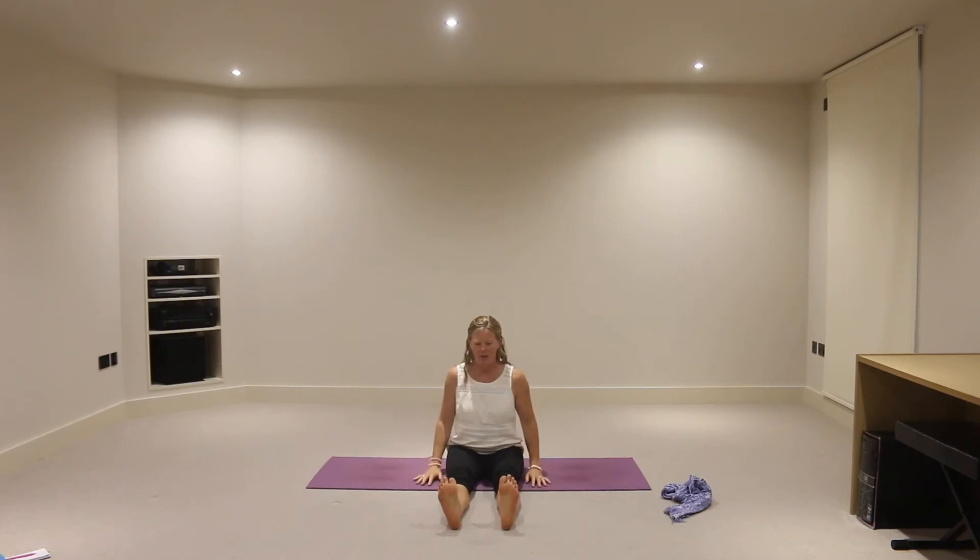I'm just going to rotate the ankles — rotate into the ankle joints in one direction and then in the opposite direction. You might feel some clicking as well, possibly. One of your ankles might feel more open than the other. Come back to the starting position, and then we'll just dorsiflex and point through the feet — dorsiflex, toes to face, and then pointing toes away from the face. Just doing that a few times.